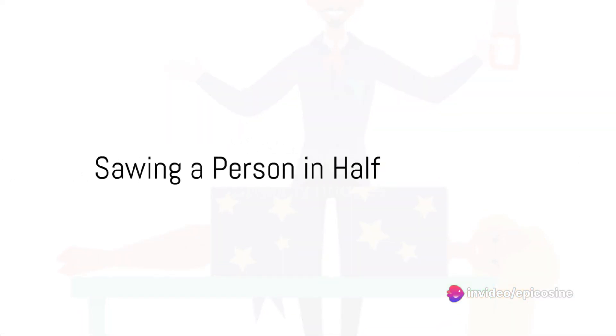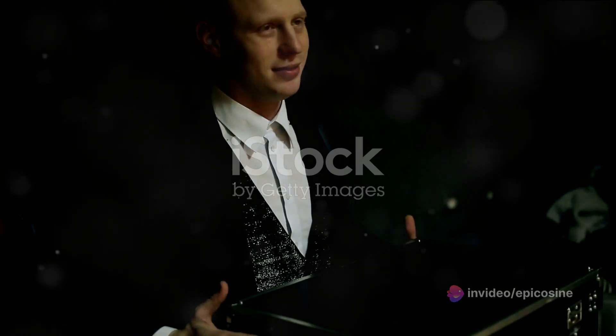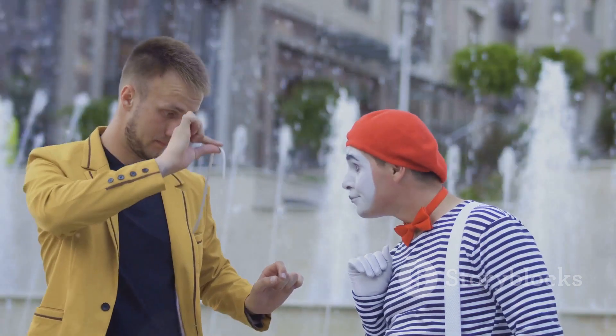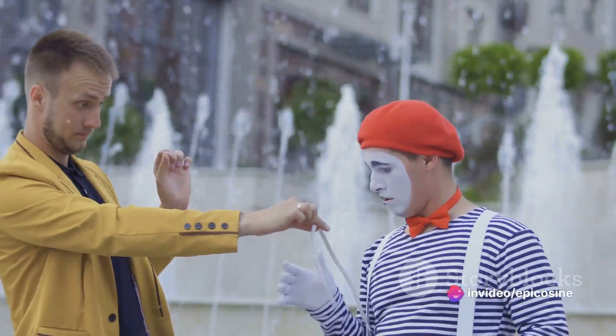And who could forget the infamous sawing a person in half trick? The secret here is in the box and the assistant. The box is specially made with two compartments. The assistant in question is a contortionist who can fit into the smaller compartment.